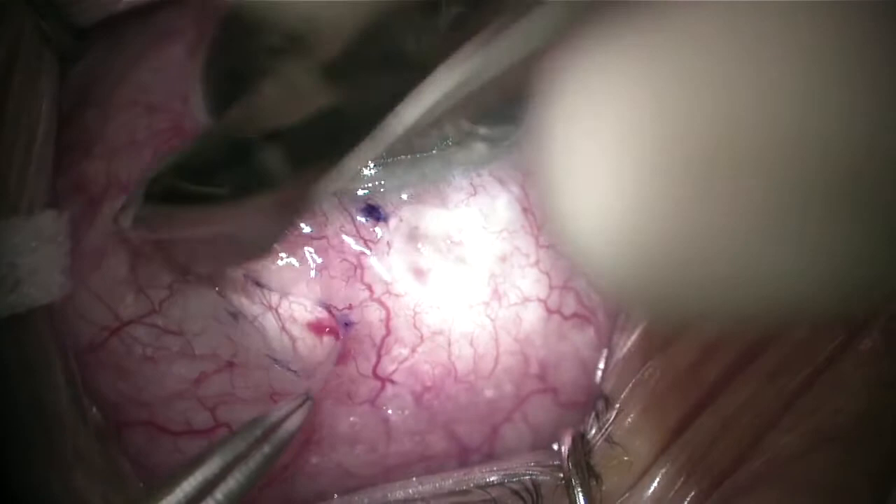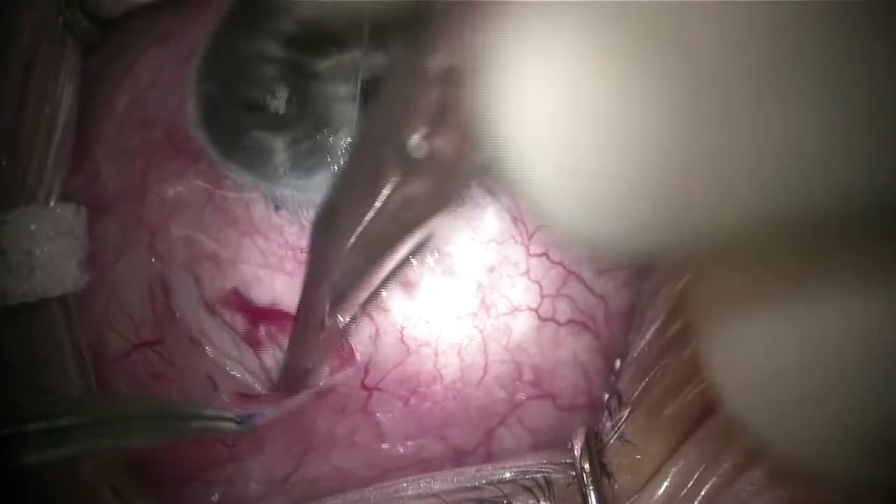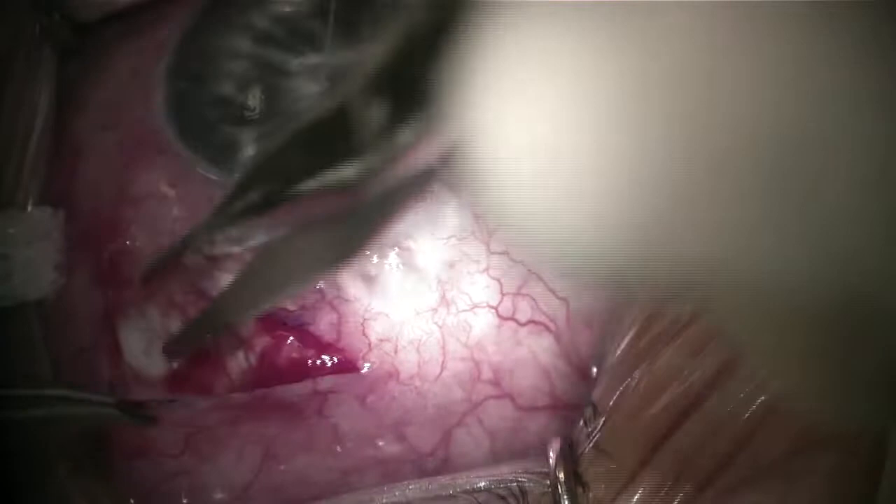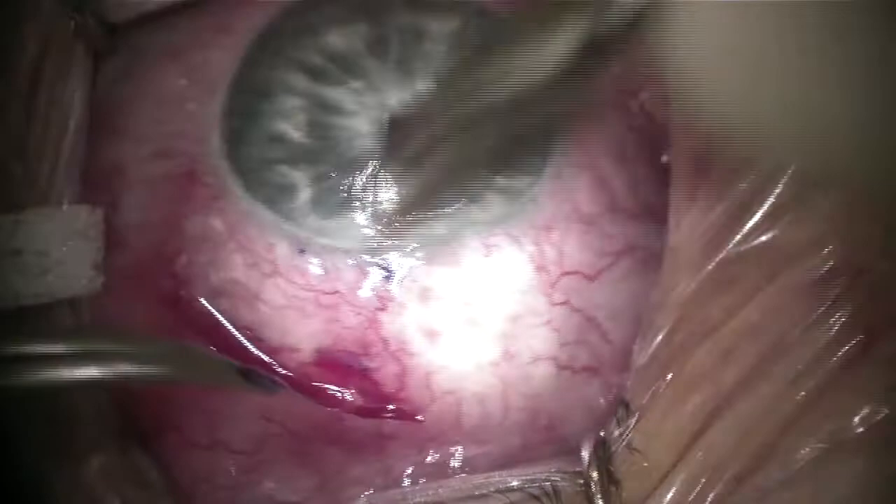As you can see, there's a nice nasal previous trabeculectomy bleb there, so I'm trying to stay away from that bleb. Making about a couple of clock hour incision here down to bare sclera using a non-toothed forceps, a Maxfield forceps, and a blunt Westcott scissors. Trying to make sure we are always careful to not erode through or irritate the conjunctiva too much. Now just dissecting deeper underneath Tenon's, creating a posterior pocket for the Molteno plate to sit and reside in.